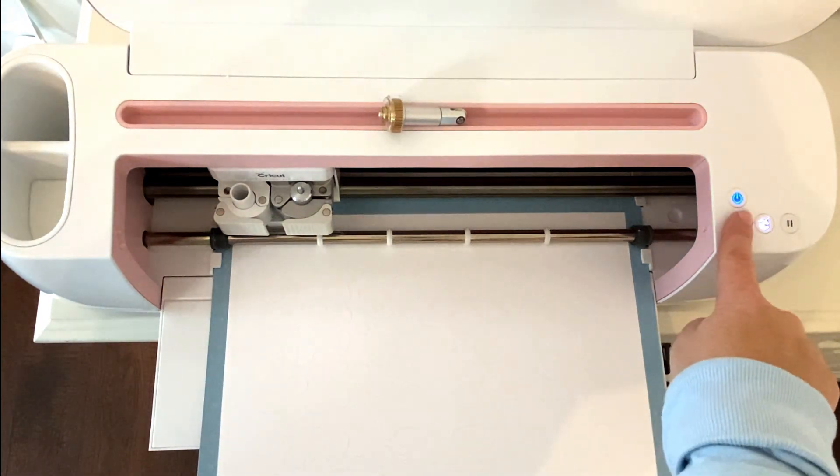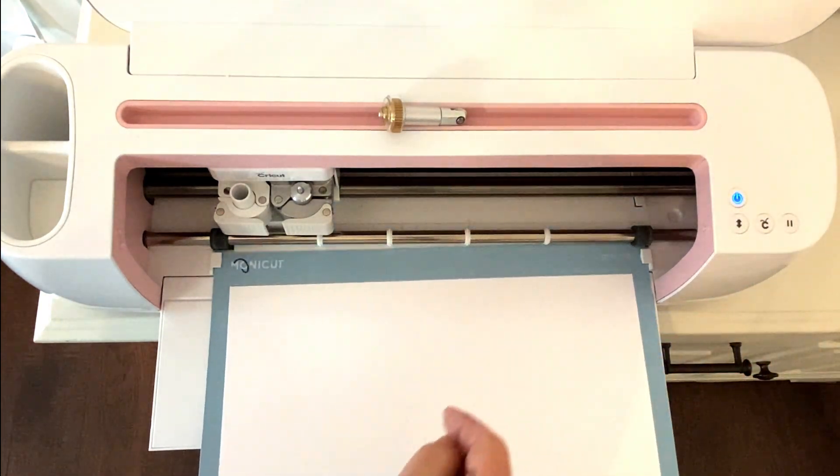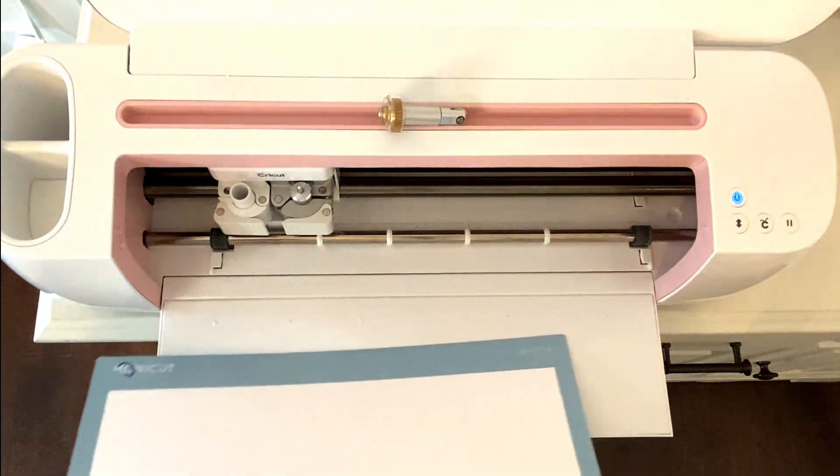Okay, we're going to unload the machine, and then I'll meet you over at Assembly.